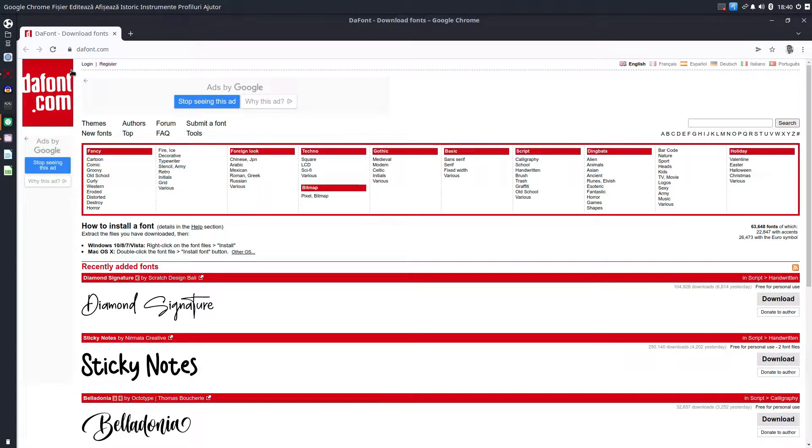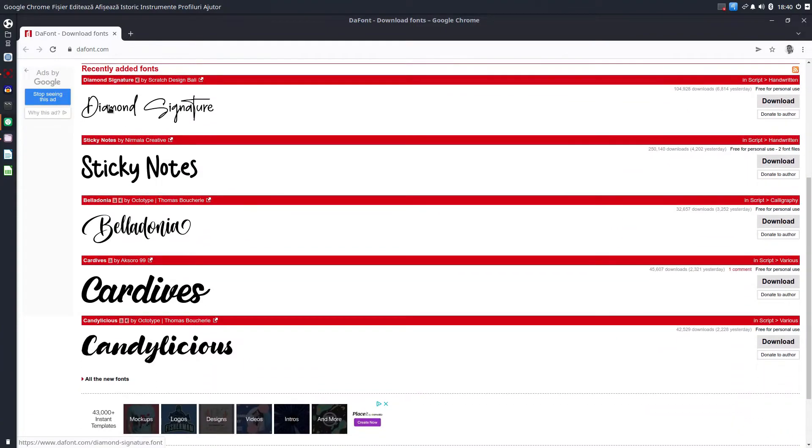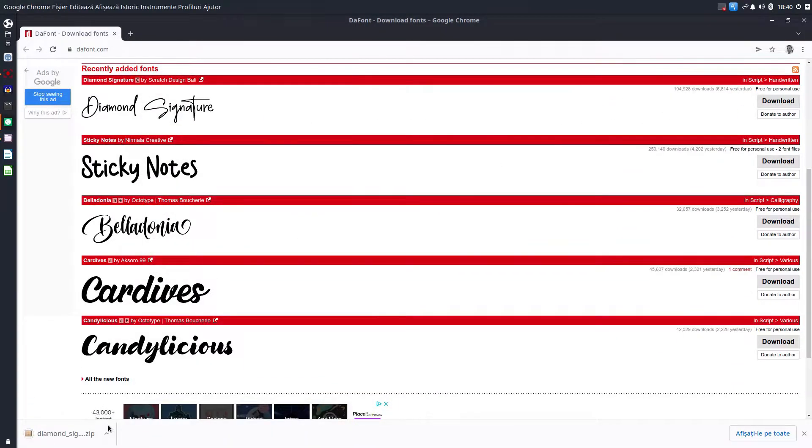In today's video, we are on the font.com website and we want to download this font: Diamond Signature.